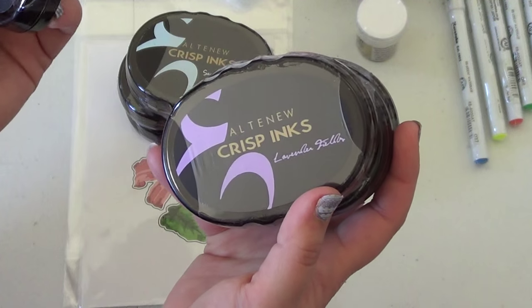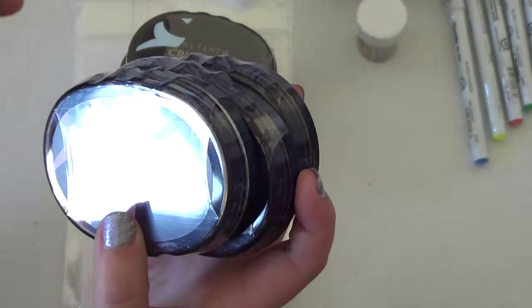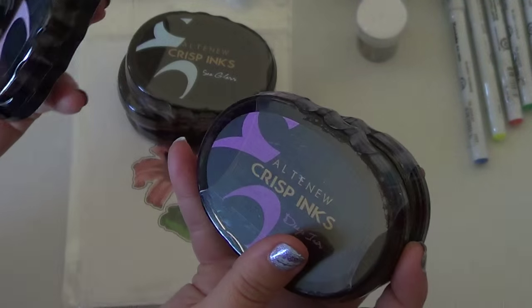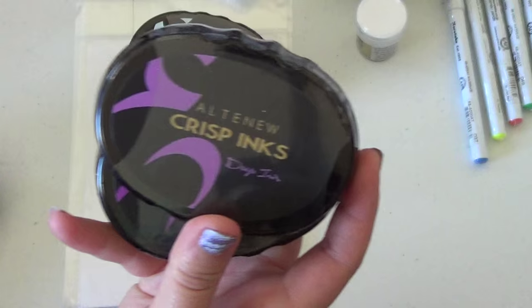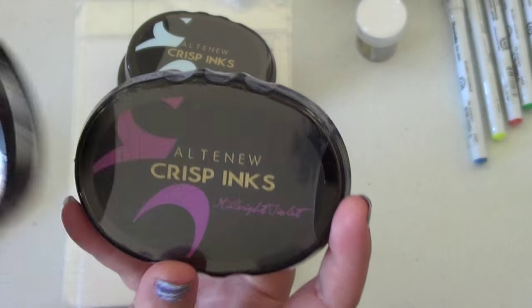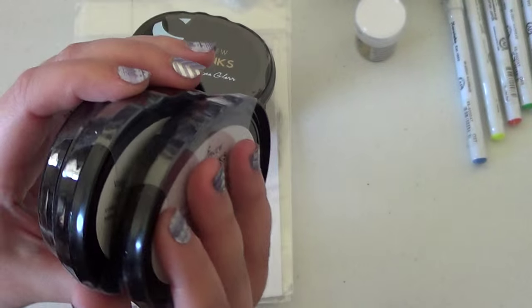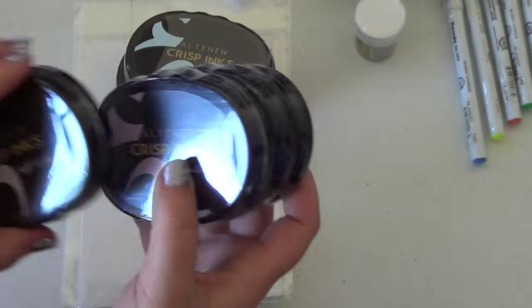The purple collection includes: Soft Lilac, Lavender Pillow, Lavender Fields, Deep Iris, and Midnight Violet. They are gorgeous together. I haven't opened mine yet — I got these a couple of days ago on Friday and it's now Sunday. I just haven't had a chance to play with them yet since I had a wedding over the weekend.